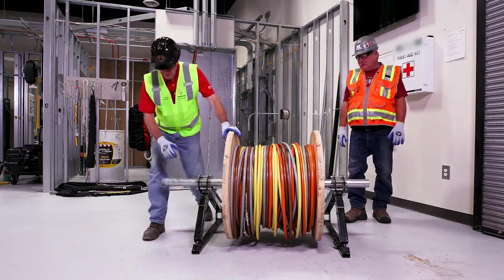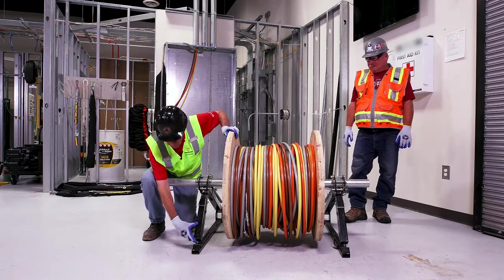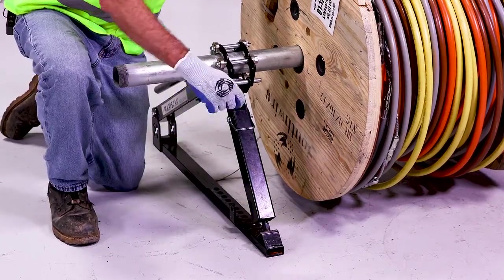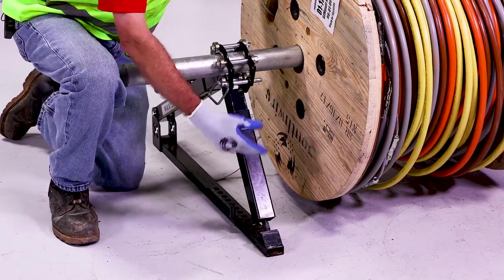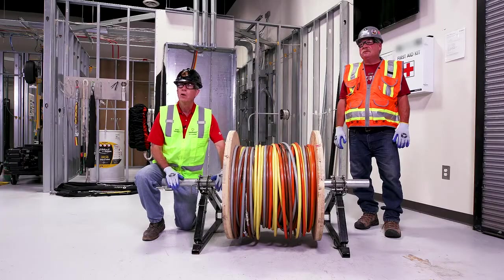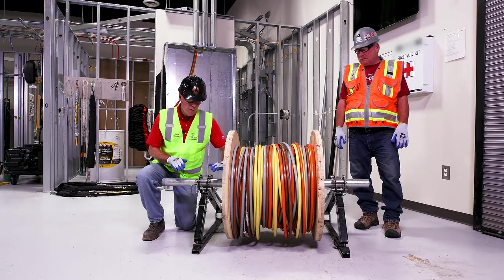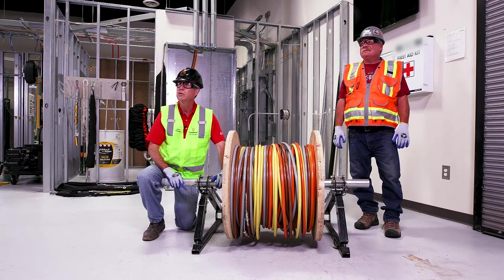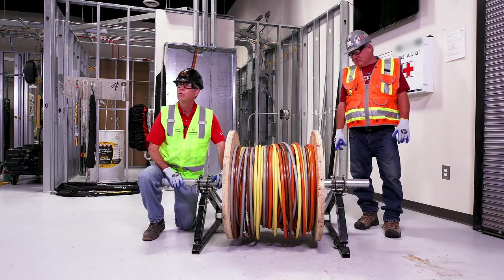There's another benefit to these jacks. I have a screw in here that's about six inches long. I can take a crescent wrench and raise or lower this screw to keep my axle level. As you know, anytime you have an axle, that reel tends to walk, so keep it as level as you can to prevent the reel from walking.